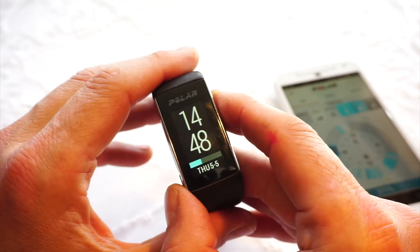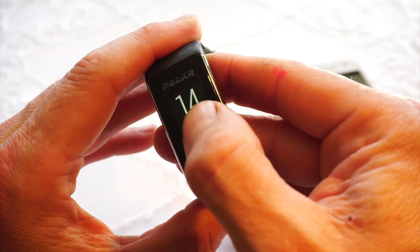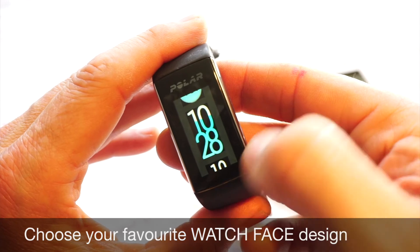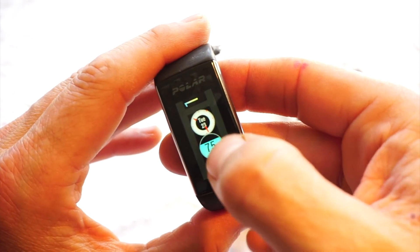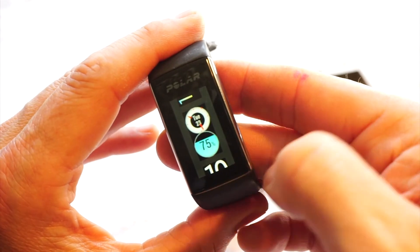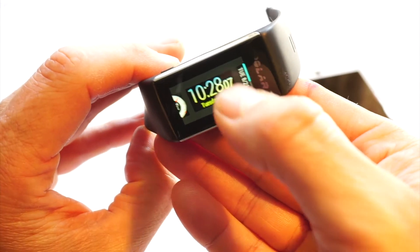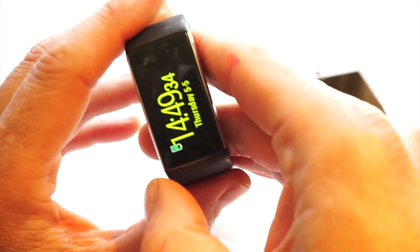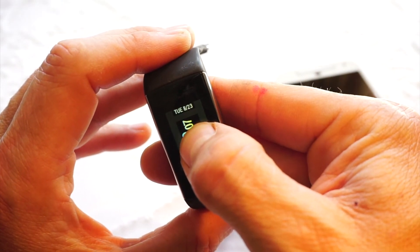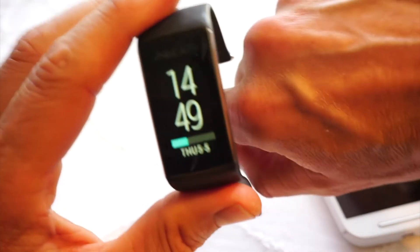One more thing — if you press and hold when it's in time mode, you're given various different watch face options. This first one is a digital display that fills up with your activity. This one has day/date at the top and an analog watch dial with a bowl at the bottom that fills up as your activity progresses. Another one has day/date and fills with yellow as activity progresses. And then my preferred one — I like the vertical display because it just seems to fit the wrist nicely.